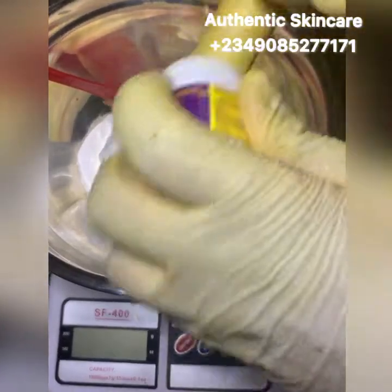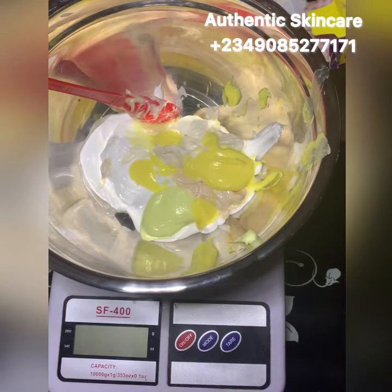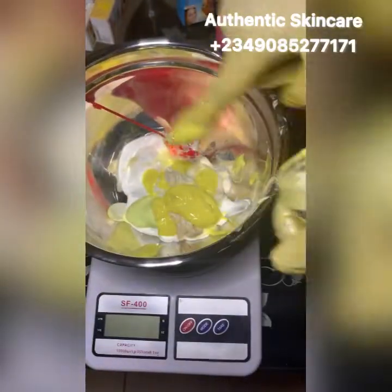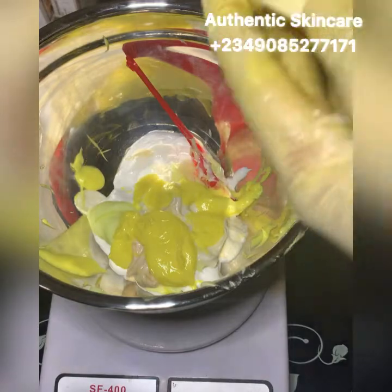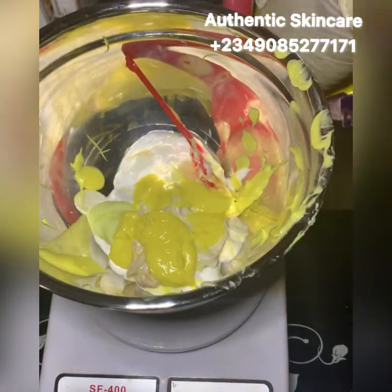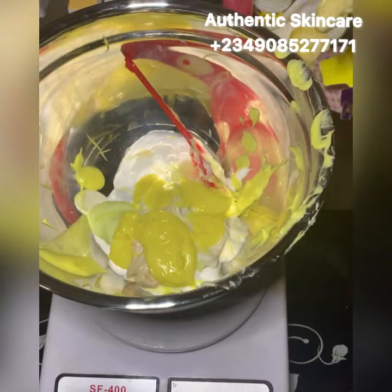I'm going to use my gloves to take this one out. I've washed the gloves so my hands are sterile and clean. I'm adding two of the Dr. Claire face cream. If you want to lighten up, this face cream is good for you. Then I'll be adding one whitening tube — it's good for smoothening and whitening of the face.